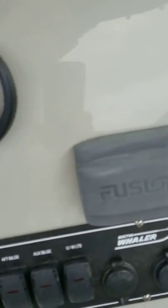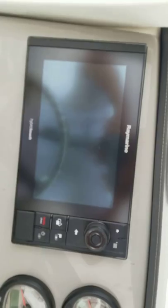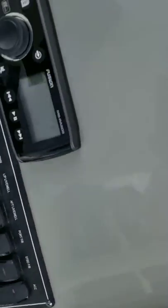Pull this out — Raymarine and Fusion radio.